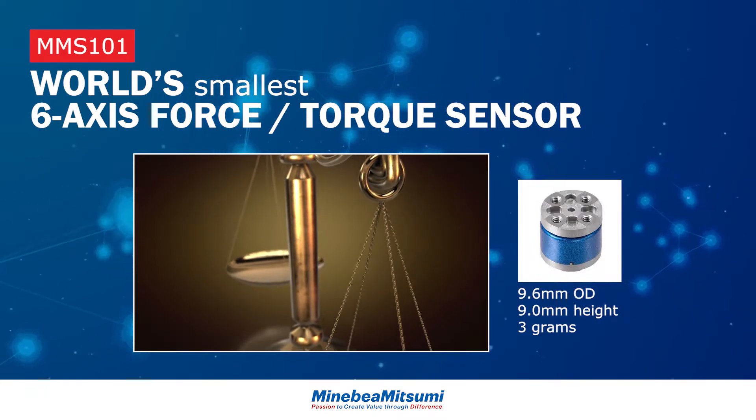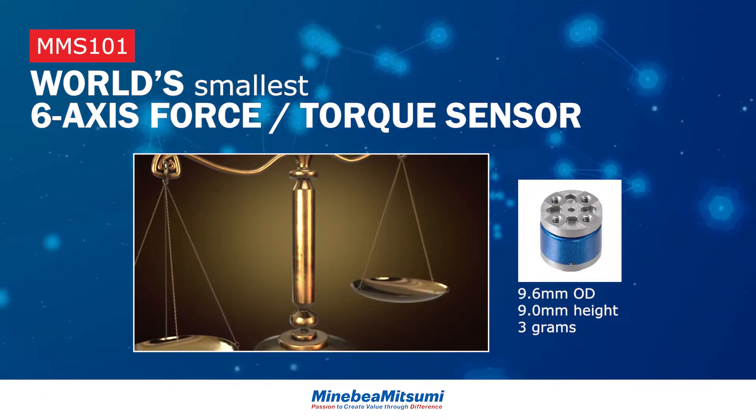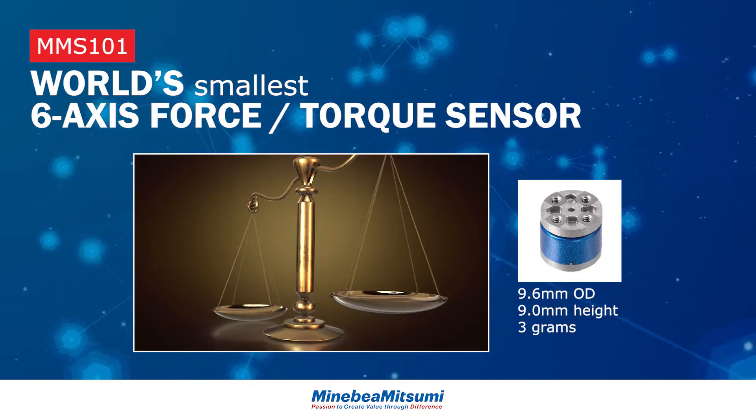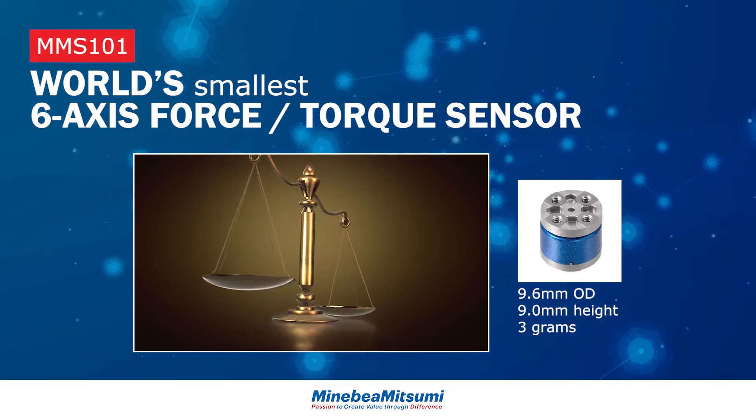In this video, Minabea Mitsumi demonstrates the MMS-101, the world's smallest six-axis force and torque sensor, in its ability to detect imbalances when picking up an object.